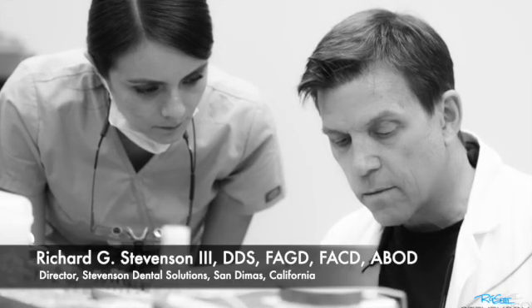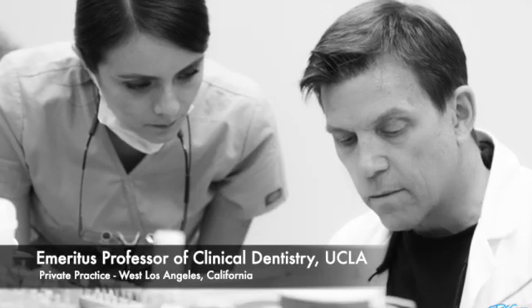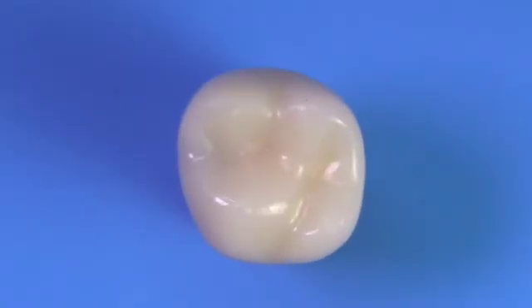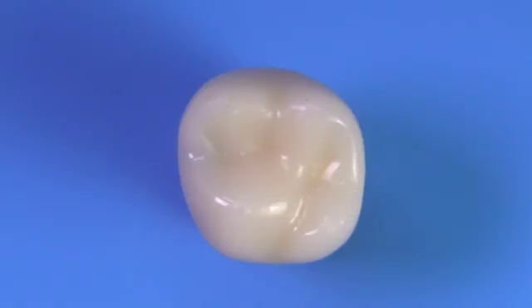Hi everybody, I'm Dr. Richard Stevenson and I'm the director of Stevenson Dental Solutions in San Demas, California. I'm an emeritus professor of clinical dentistry from UCLA and also have a private practice. Today we're talking about the Class 2 REB-style preparation and we're going to utilize these RTX teeth which have built-in caries.